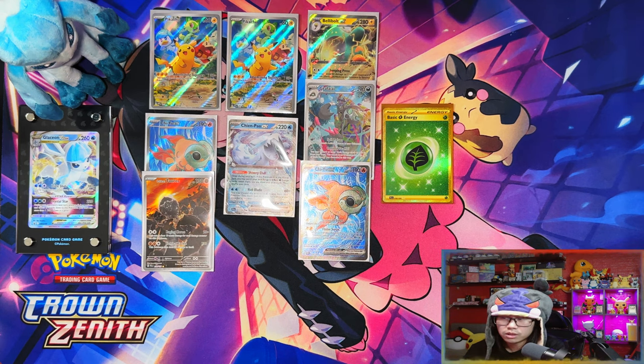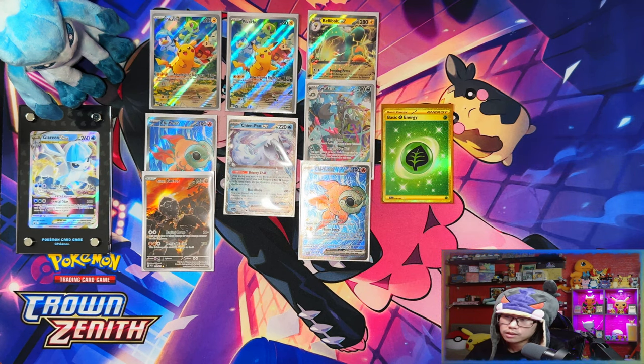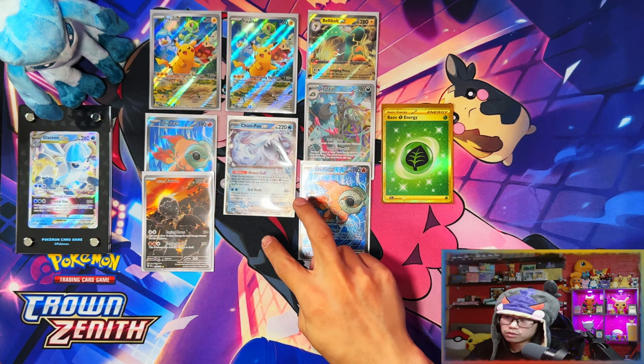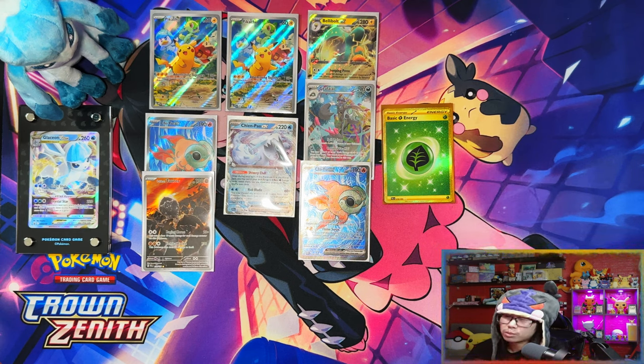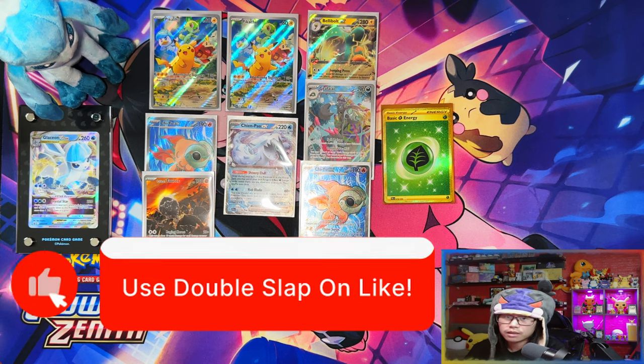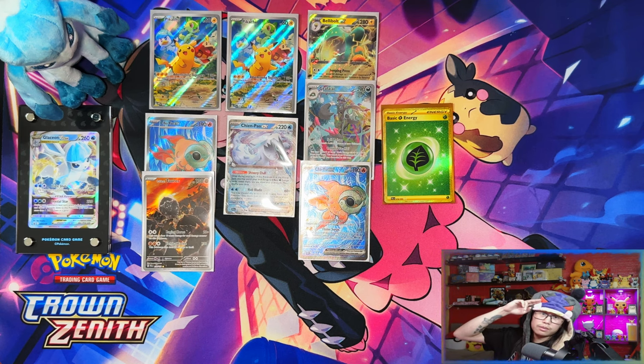Alright guys, that was the Paldea Evolved Pokemon Center exclusive Elite Trainer Box. We managed to pull seven hits from 22 packs: two full arts, two EX cards, two illustration rares, and a secret rare gold energy — not bad for two ETBs. The only thing missing is a special illustration rare, but I'll take that. Next video will probably be the Pokemon Center Elite Trainer Box versus the retail one. If you enjoyed the video, please leave a like, subscribe, and turn notifications on. When we reach 500 subscribers I'll be doing a giveaway for a Paldea Evolved Elite Trainer Box — peace!